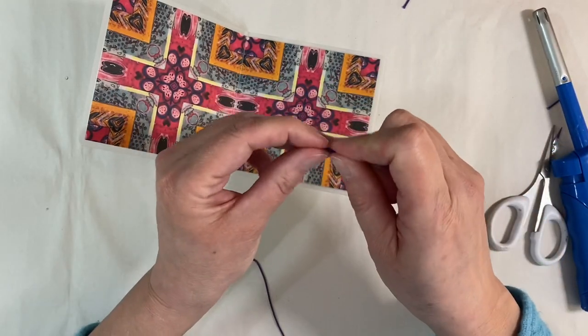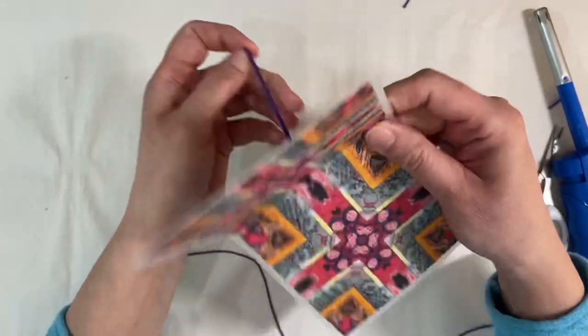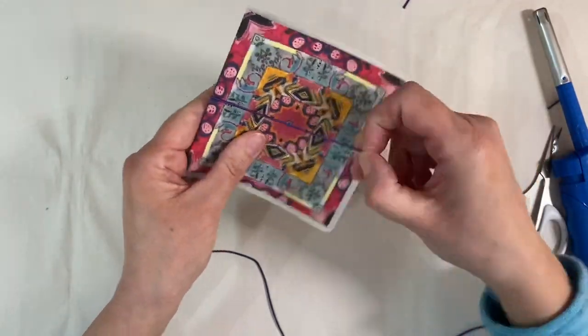I'm just going to pop that through the centre — I just find it easier to do the centre first. There we go, and that will act as a really cute little closure for the notebook. So we've done that.